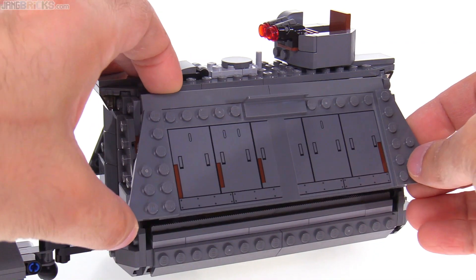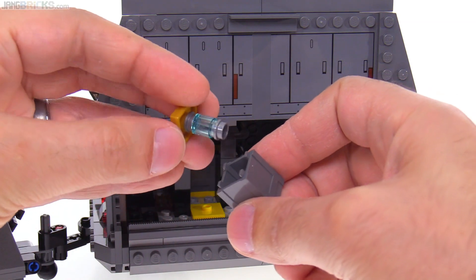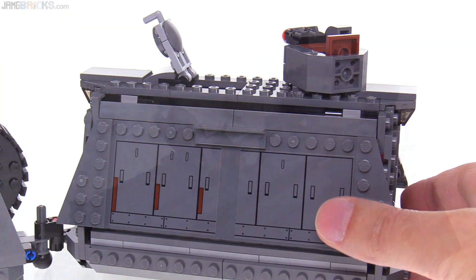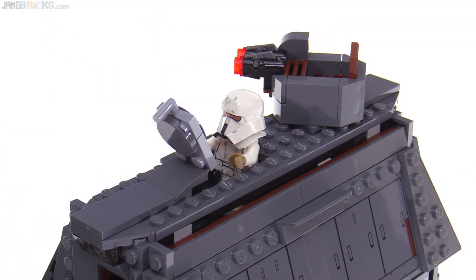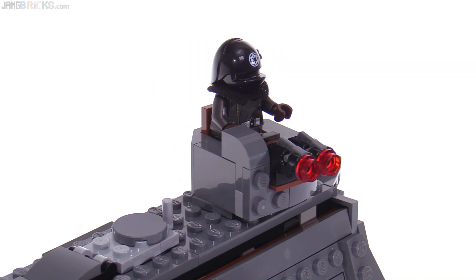On the cargo car, the entire sides can be lifted up to reveal the storage space, including four containers of coaxium. There's a small hatch on the top and a perch for a single minifigure. The turret also holds a figure, rotates 360 degrees, and can fire from two stud shooters.